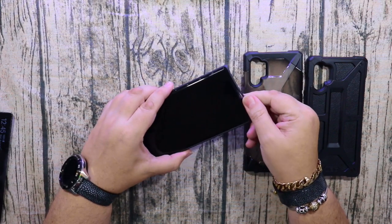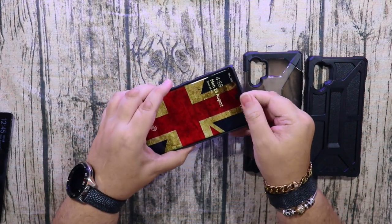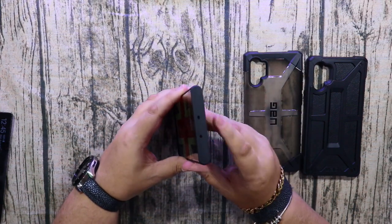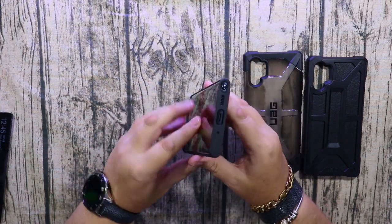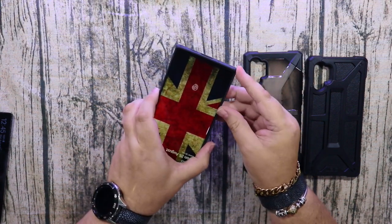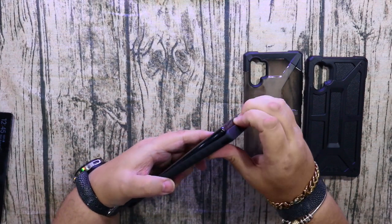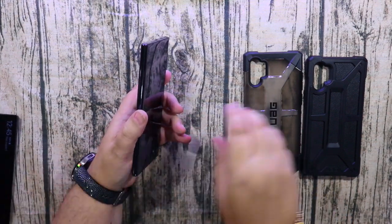It is a little bit thin on the corners, especially where the S Pen is at the top — that's not so bad — but if you were unlucky enough to drop it on the corner where the S Pen is, or on the other corner at the bottom, it may do damage and possibly crack the screen, so you'd have to be careful with that one.